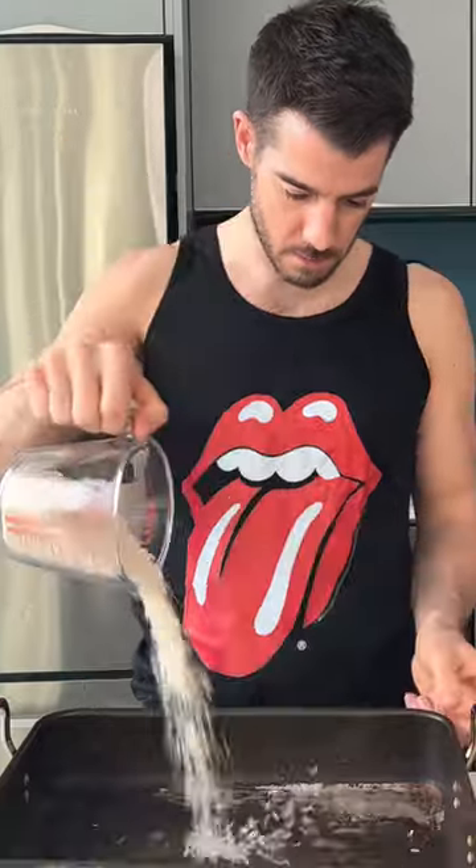Today I'm going to show you how to make my Moroccan style baked chicken rice. It's super easy. Rice and stock into a tray with your chicken that's been marinated in ras el hanout and cumin. Pop in some tomatoes and lovely wedges of fennel.